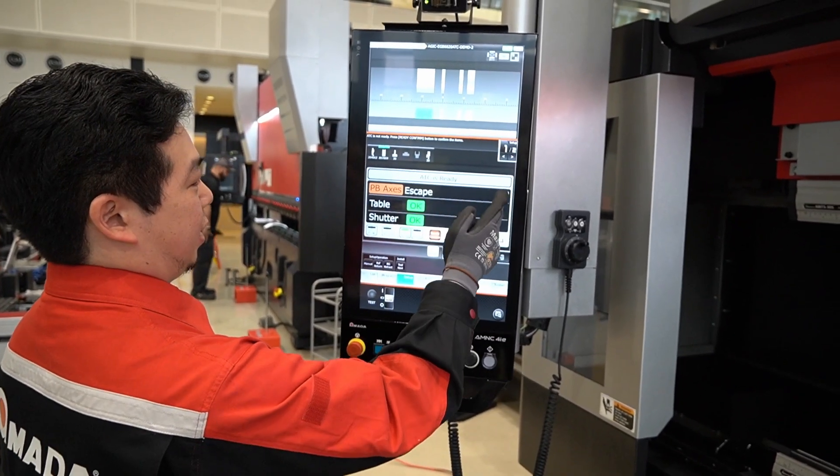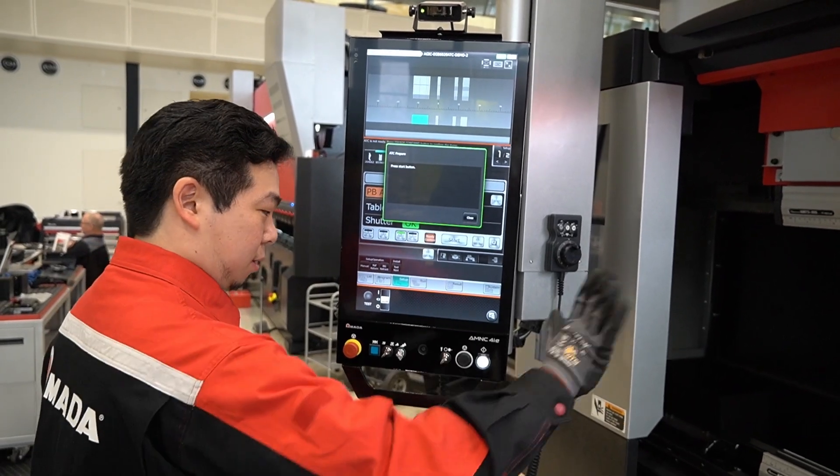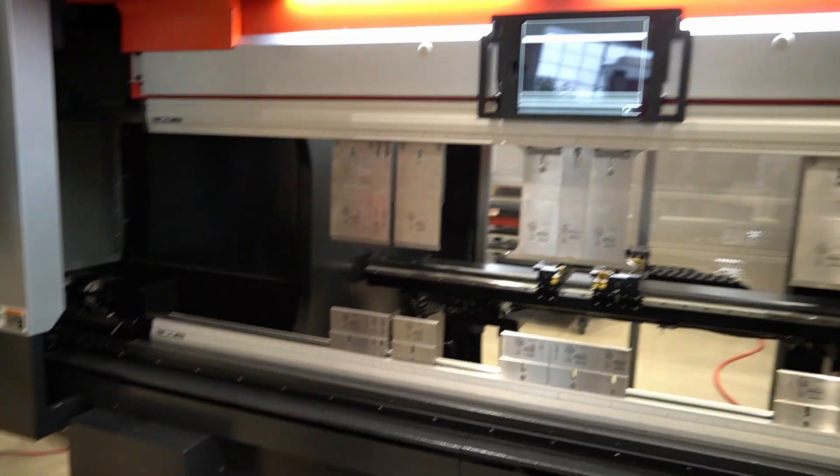What I'm going to do is hit the escape button, so the BI and the back gauge will move to a safe position. They're headed for home. Now all three criteria are on green light.